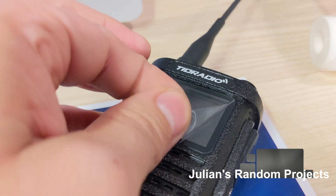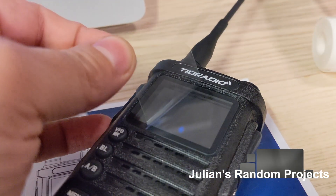All right, boys and girls, teachers and students, welcome back to another installment of Julian's Random Projects.